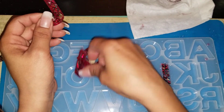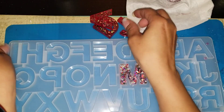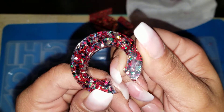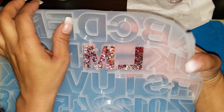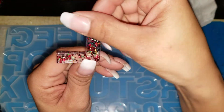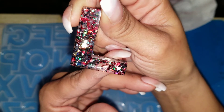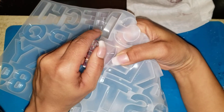That J turned out cute, and the C. No problems popping them out of these molds at all — they popped right out. Here's our L. Red high heels and the diamonds, and then this one is a different glitter mix — this one was 'Party Time.'